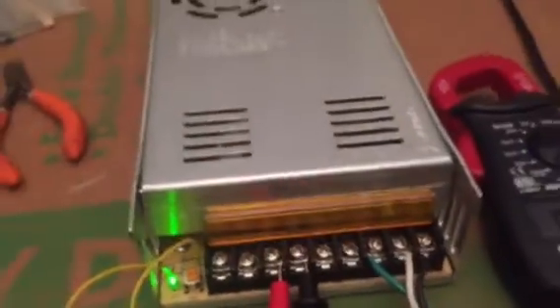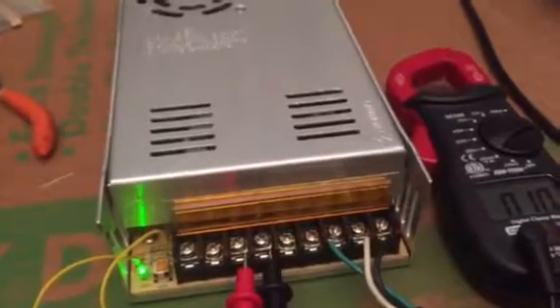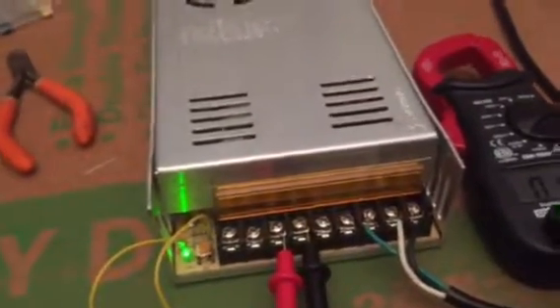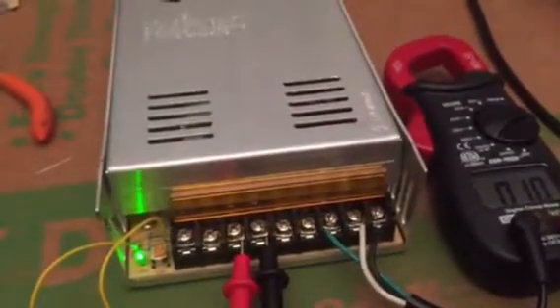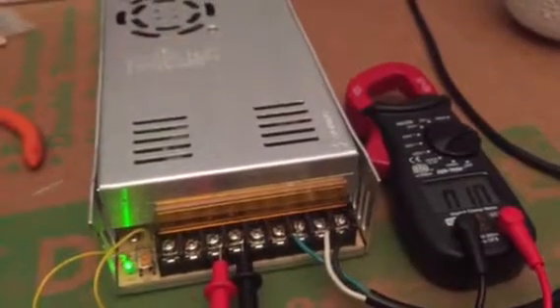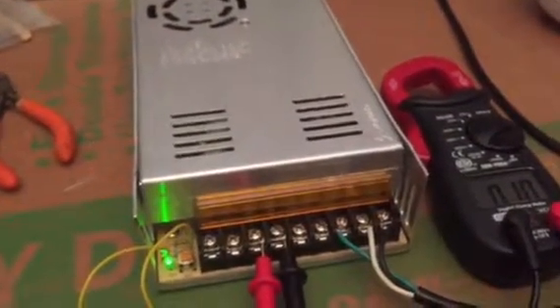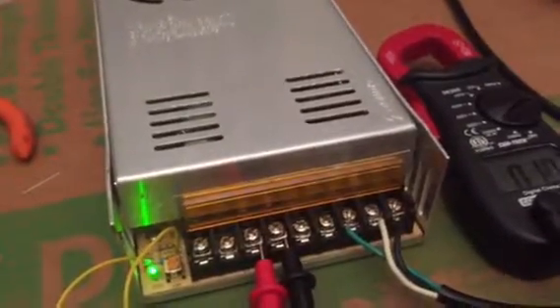This is part two of the 30-amp switching power supply modification. These are known as 30-amp switchers or switch mode power supplies — Mean Well, Super Night, they go by a lot of different names. These have the 25-volt caps in them. Unlike the 50-amp switchers selling on eBay, the 50s have a lot more noise in them — you'll hear it in your radio unless you do some upgrades and filter it very well. These 30s are good little supplies; people have been using them for a long time with really good results.